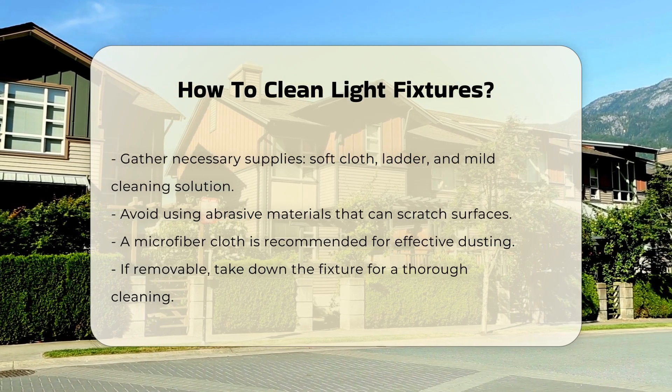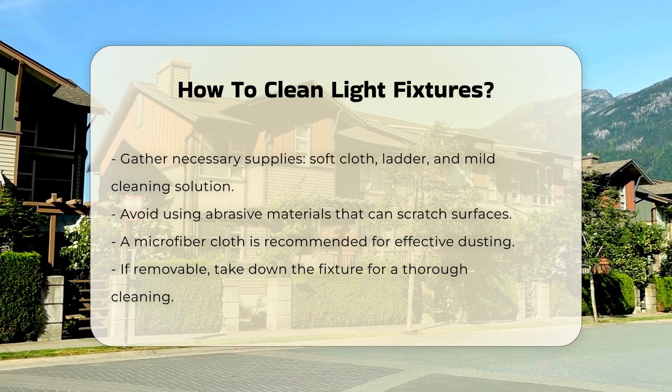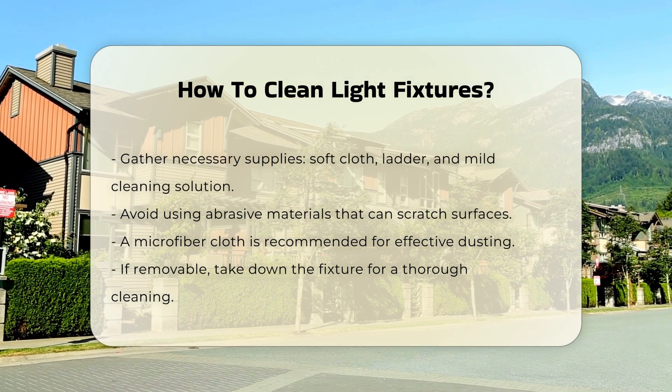Gather necessary supplies such as a soft cloth, a ladder, and a mild cleaning solution. Avoid abrasive materials as they can scratch surfaces. A microfiber cloth is ideal for dusting.